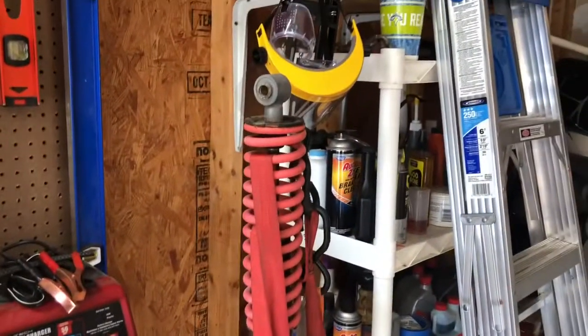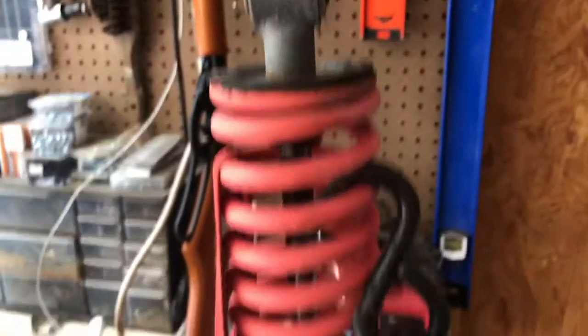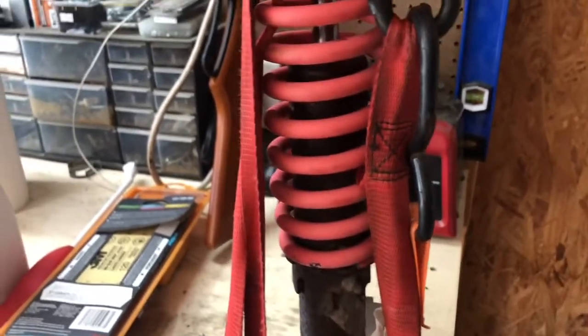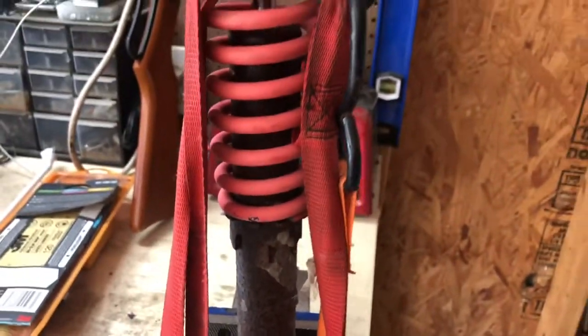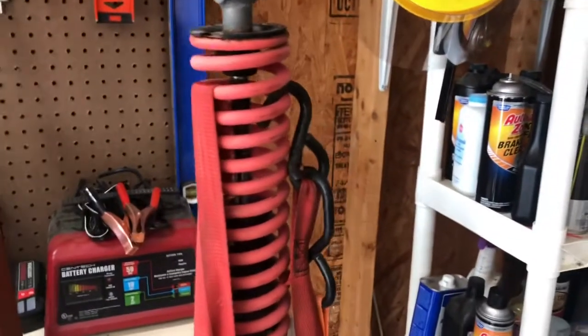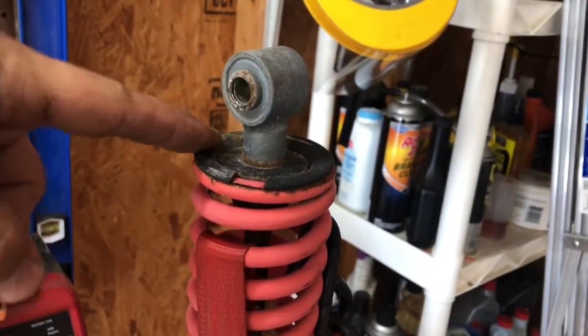Today I'm working on taking off the spring of an ATV shock. I want to check to see if the actual shock inside is any good, and if it is, I'm going to take off all this rusty stuff, basically just refurbish this thing and paint it up and make it nice. So the first step, you got to get this off — on top of here is a retainer clip.